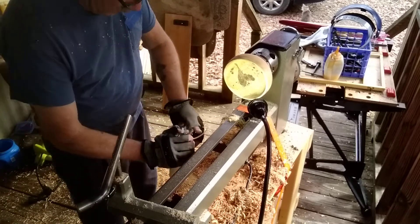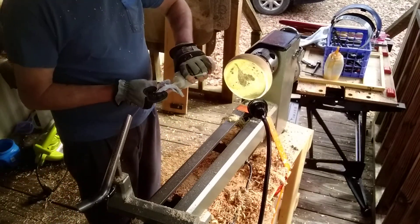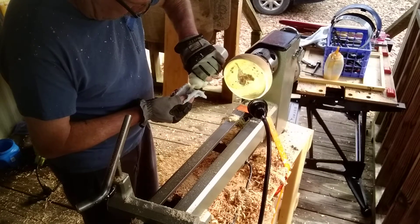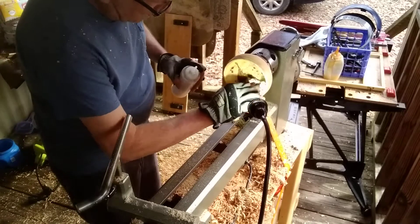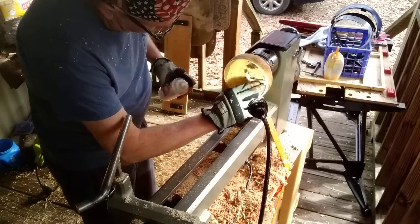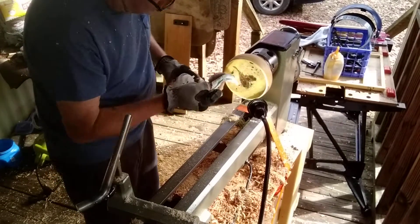What I have here is thinned down shellac, and the hope is it will penetrate the wood, firm it up a little bit, raise the grain, and slow down the drying process so maybe it won't crack. This is fairly thin so I feel pretty good about it. Maybe not cracking, but it will move and it will definitely work — I have no doubt of that.